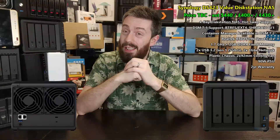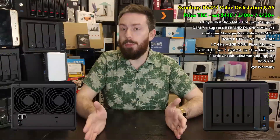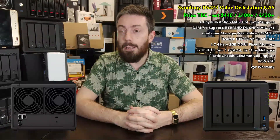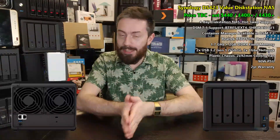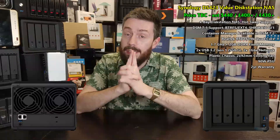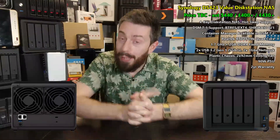So this modest four-bay system with its quad-core Realtek processor is going to run containers — great for those running a modest home lab setup. Although it's only a slight upgrade over the DS418 before it, there's a lot more to play with in this newer generation. The CPU is the Realtek RTD1619 — a quad-core ARM v8 64-bit processor. It is not x86 at all, but it is 64-bit.